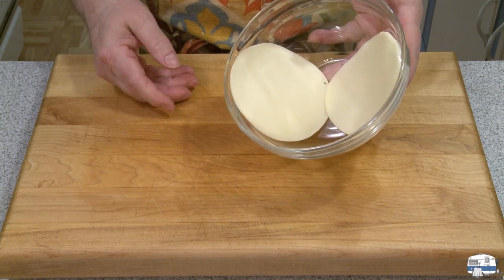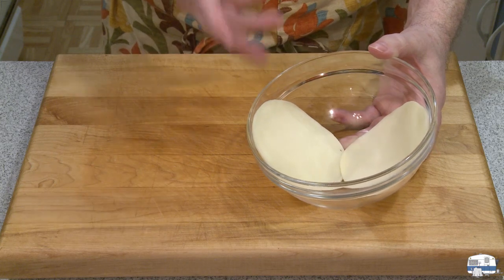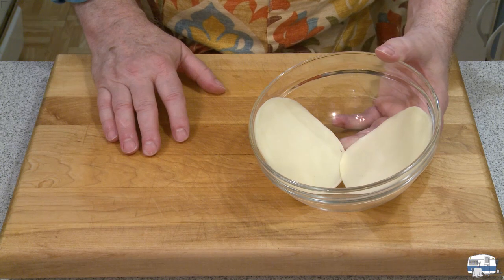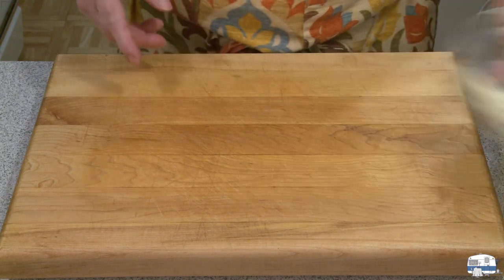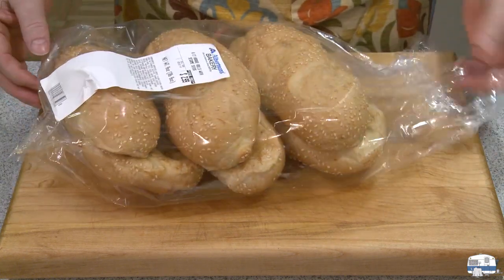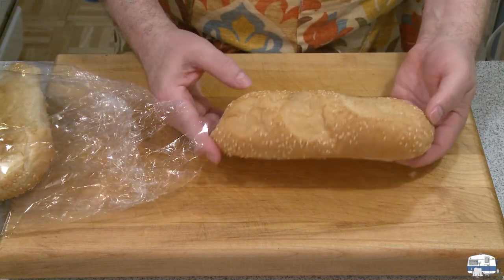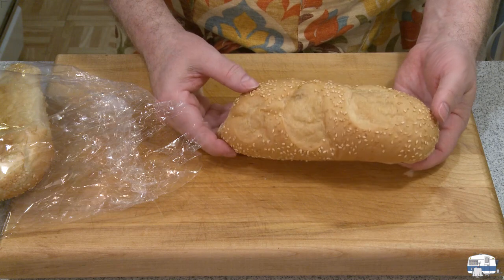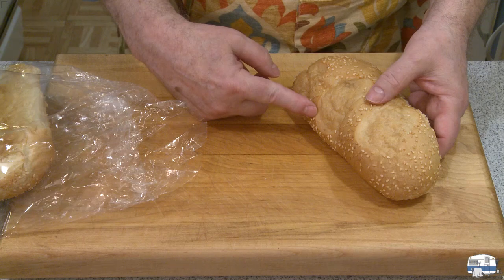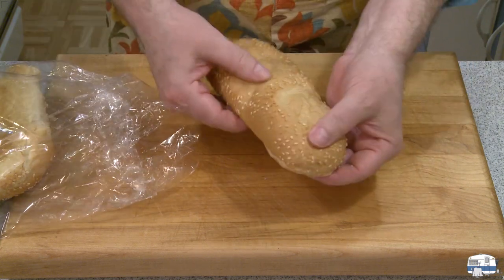I took out a couple of slices of provolone cheese. This is okay — the deli counter was closed when I went to the store, so I couldn't get really good provolone, but this will work. What I was able to find were some hoagie rolls. I may have committed a sacrilege — these have sesame seeds on them. They didn't have plain ones, or the plain ones were so stale I wouldn't buy them. So I got these instead — nice and tender, that'll be good.